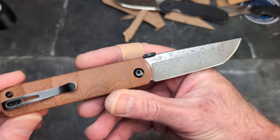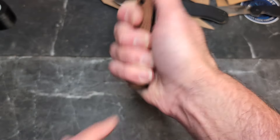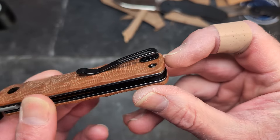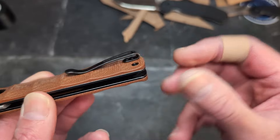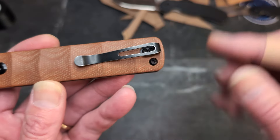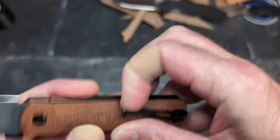I didn't really talk about the clip. It's not bad — I wouldn't call it a hot spot at all. It does sit up on the scales; I'd prefer it to be cut down in there. It's not reversible, there's no lanyard pin. I also wish the clip was straight — I understand why they didn't center it exactly, but I really wish that clip were turned down just a bit.